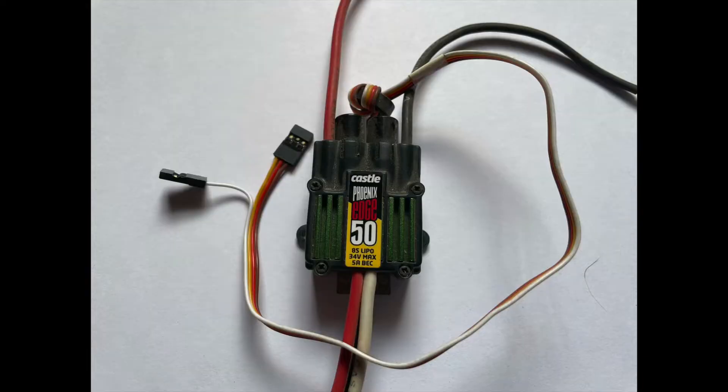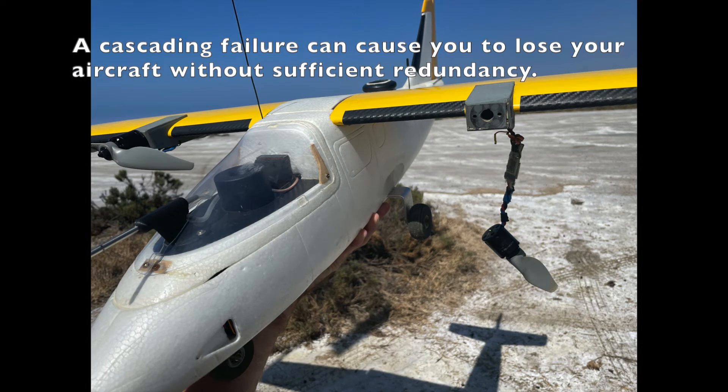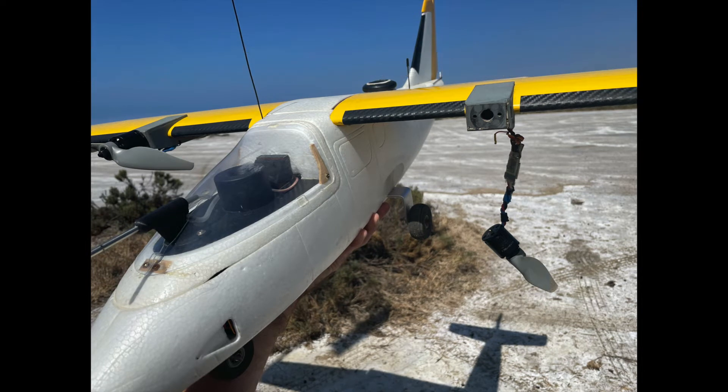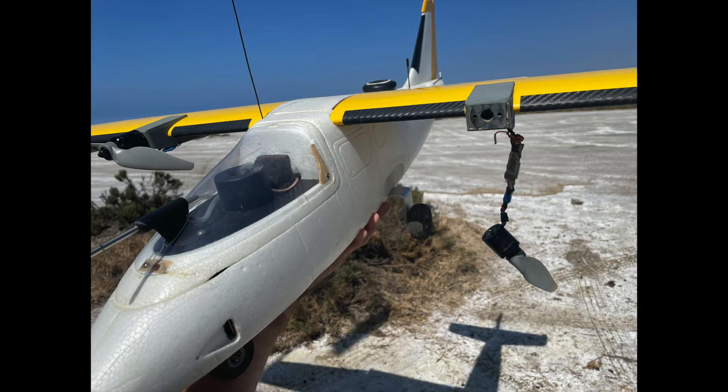Some people use the BEC that's built into the ESC, or electric motor controller. This is not the best way, as a failure of the ESC will not only cause the motor it's controlling to lose power, but even worse, cause the aircraft servos and other electronics using its 5-volt supply to go dead. Additionally, these integrated BECs tend to have a very low amp rating. An aircraft without propulsion is bad enough, but one with dead servos for the flight control surfaces is much less likely to survive the incident intact and more dangerous to people on the ground.